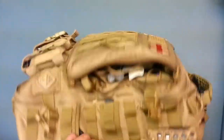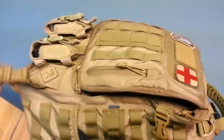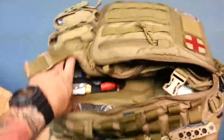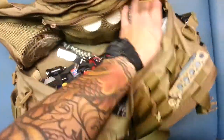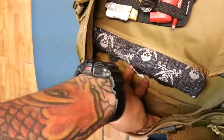I'll go ahead and open up the main compartment. I apologize — I am doing all this with one hand holding my phone. In the main compartment, you have a very big area; it's very deep, as you can see. I can put my whole hand through it.